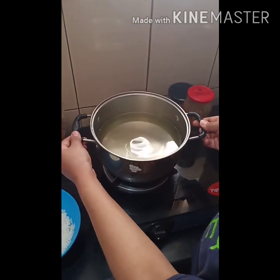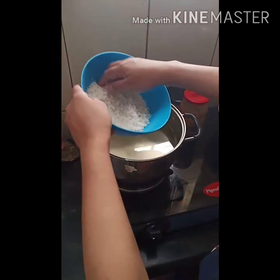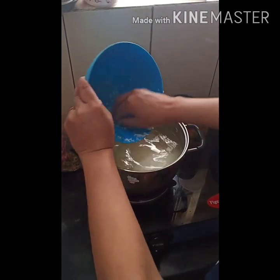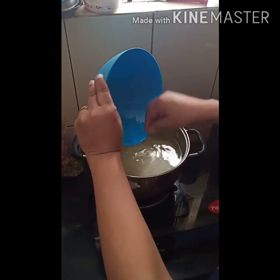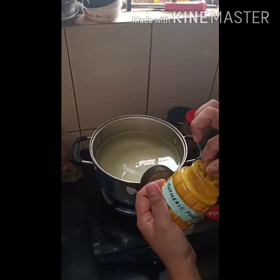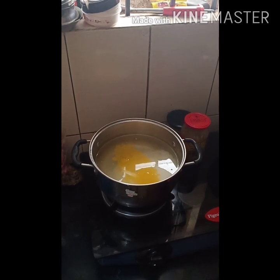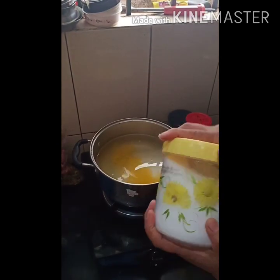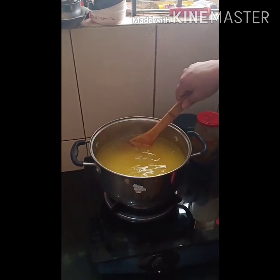I've already added water here to cook the rice. For one cup of rice, I have taken five cups of water, so we're going to put this in. And to this, we will add a pinch of turmeric powder. Now we'll let this cook — we're going to boil this until the rice gets cooked and it reaches the desired consistency.